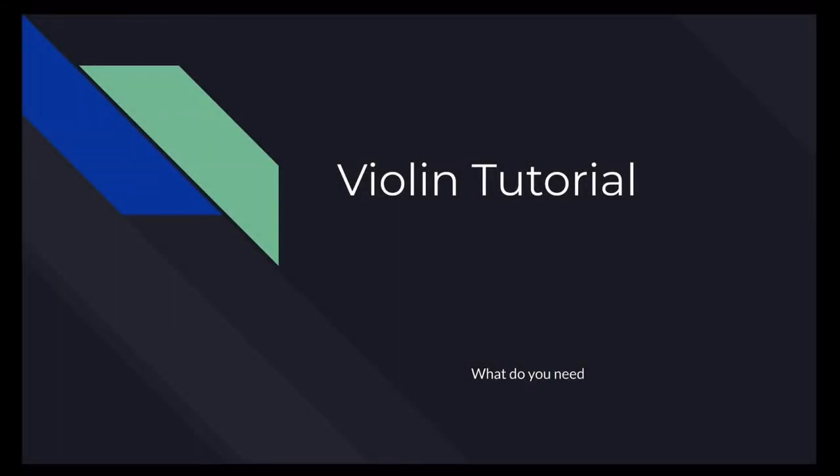Hello everyone. Today I'll be going over everything you would need to start your violin journey. This is violin episode 2.